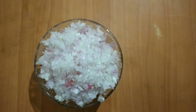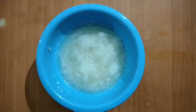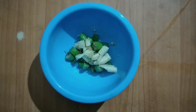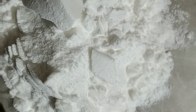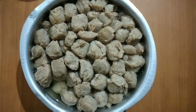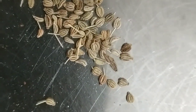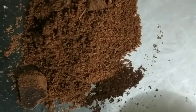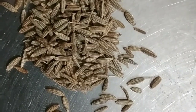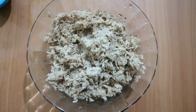Chopped onion, sabudana, ginger garlic and onion paste, ginger and chili, cornflour, besan, soaked soya chunks, turmeric, chili powder, ajwain, cumin powder, garam masala, cumin seeds, oil. Smash the soya chunks.